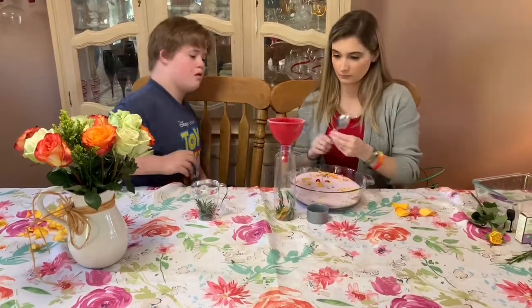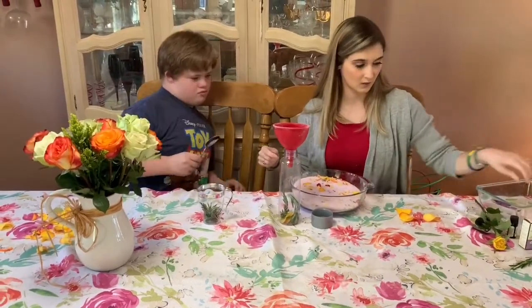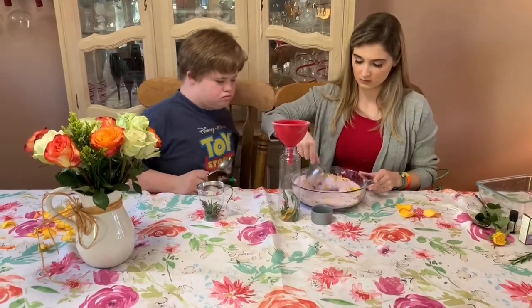I'm going to get your spoon. Ready? And we're going to pick some.